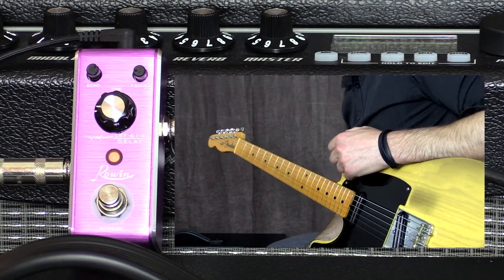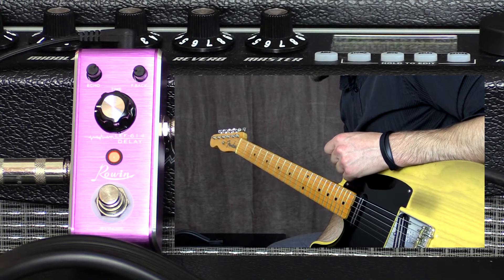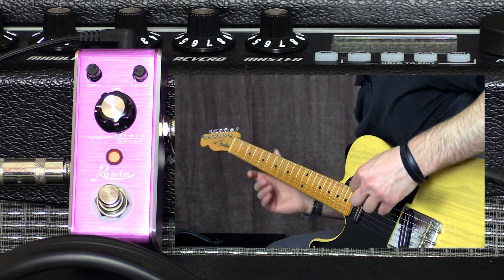I've got the pedal now set for rockabilly. I've got the echo at 1 o'clock, the feedback all the way back at 9 o'clock, as well as the time pretty much all the way down — not quite all the way down, but almost.